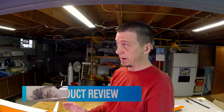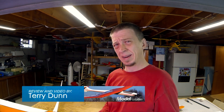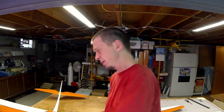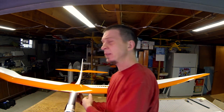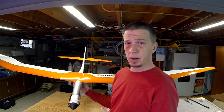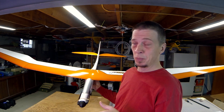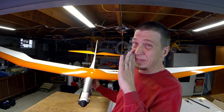Hi everybody, it's Terry. I'm back in the shop and I've got a new model to show you. Now this one is just a simple little three-channel job. Oh wait, did I say little? I meant big. No, I meant enormous. This is the Great Plains Bird of Time EP, and while it is just a three-channel model and it weighs less than five pounds, it has a 118-inch wingspan. That's almost 10 feet.